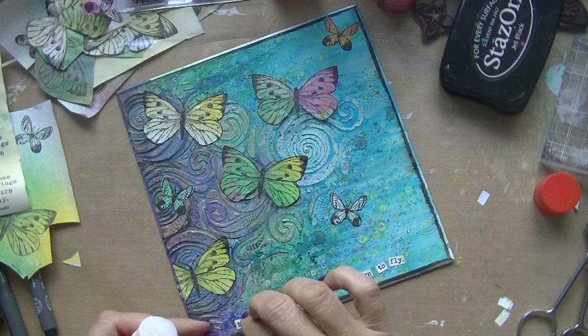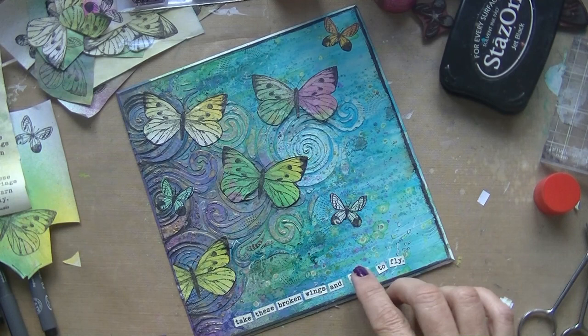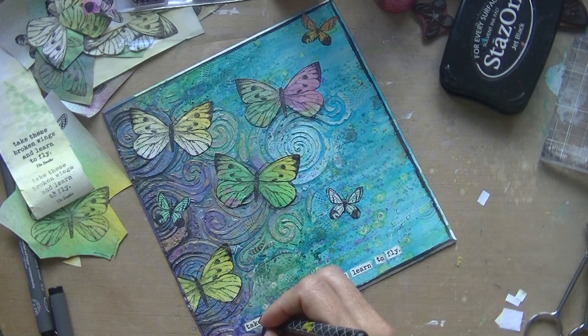Deciding on placing it down at the bottom of my cardboard — I don't know how you'd call it, it's kind of like a painting. I think it's nice, I'm just going to call it a cardboard painting. Almost finished, just going around it like I always do with my black marker, to make the elements stand out a little bit. That looks better.